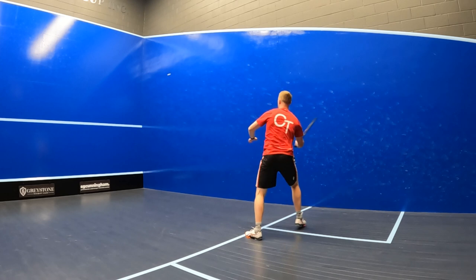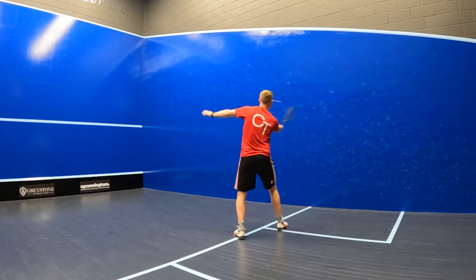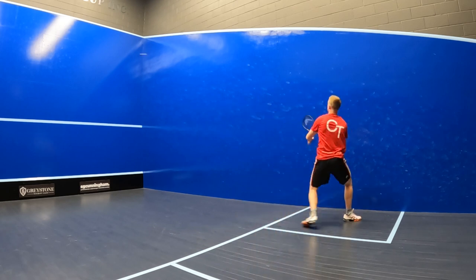The larger 500cm square head size of this racket also gives it a large forgiving sweet spot, which is really beneficial for volume and taking those balls early during fast-paced play, especially when the ball is coming directly towards you.